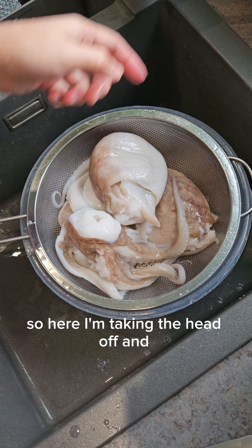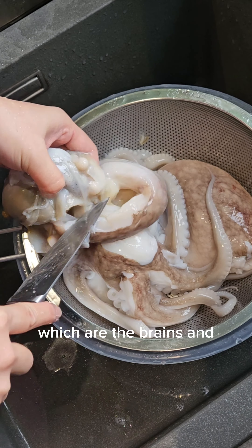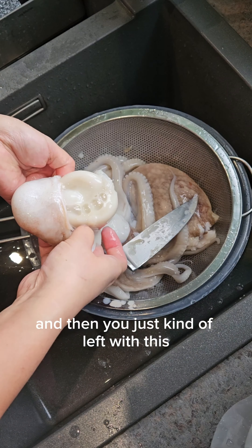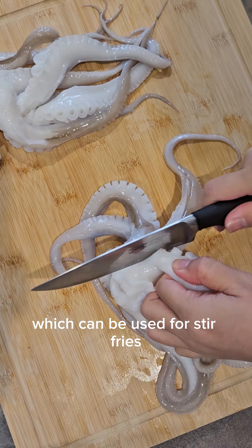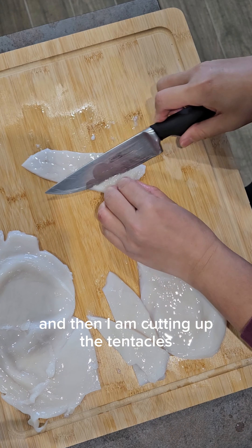Here I'm taking the head off, and once you've taken the head off there's all of the innards — the brains and the guts — that you need to get rid of. Then you're left with the head meat, which can be used for stir fries, and then I'm cutting up the tentacles because I just need them in small pieces.